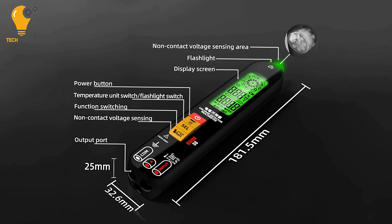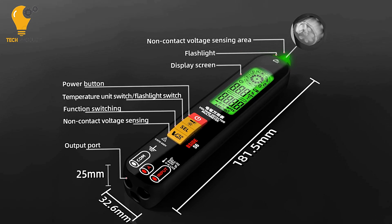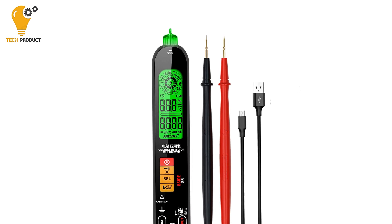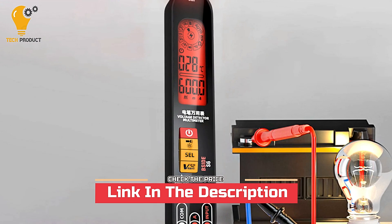Overall, the B-Side S6 Digital Multimeter Pen offers a comprehensive suite of features designed to enhance productivity, safety, and convenience. Whether you're a seasoned professional or a DIY enthusiast, this multimeter pen is sure to become an indispensable tool in your toolkit.